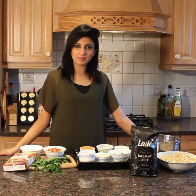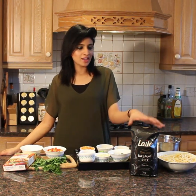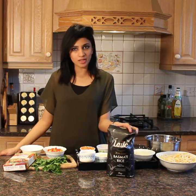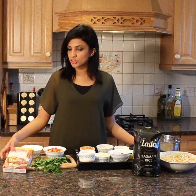Hey guys! Thank you for joining me in my kitchen. Today, I'm really excited to collaborate with my favorite brand, Laila Foods. I'm making a flavorful dish, Singaporean rice, in which I'll be using their extra-long basmati rice. I'm also going to give a little twist by using chicken tikka masala.